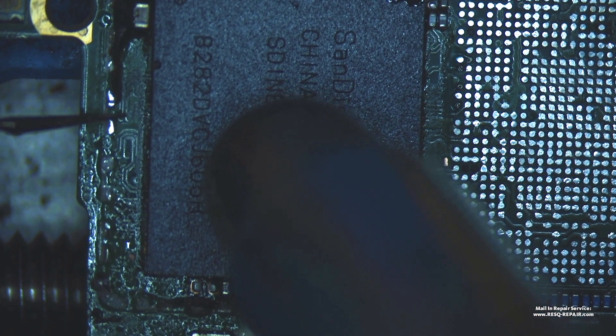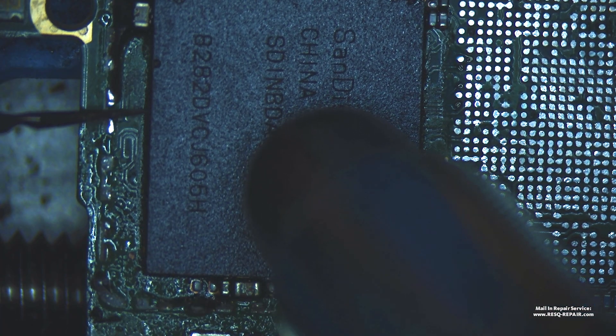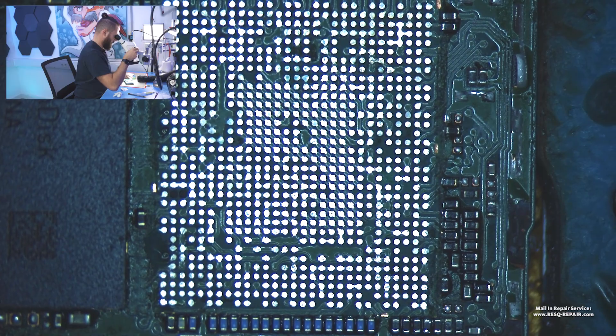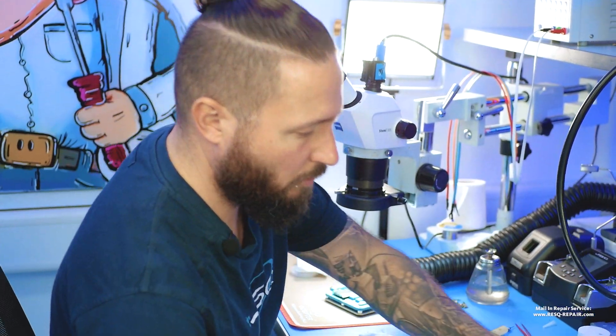We just solder down the UFS. And now we go to the CPU — already prepared.